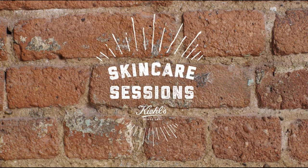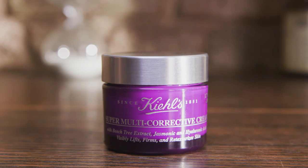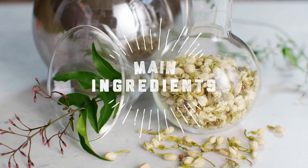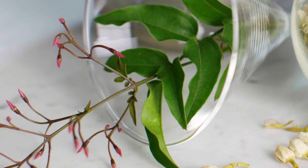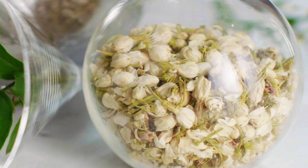Welcome to Skin Care Sessions, featuring Super Multi-Corrective Cream. Main ingredients include jasmonic acid and beech tree extract to improve the appearance of wrinkles and fine lines, as well as overall firmness.